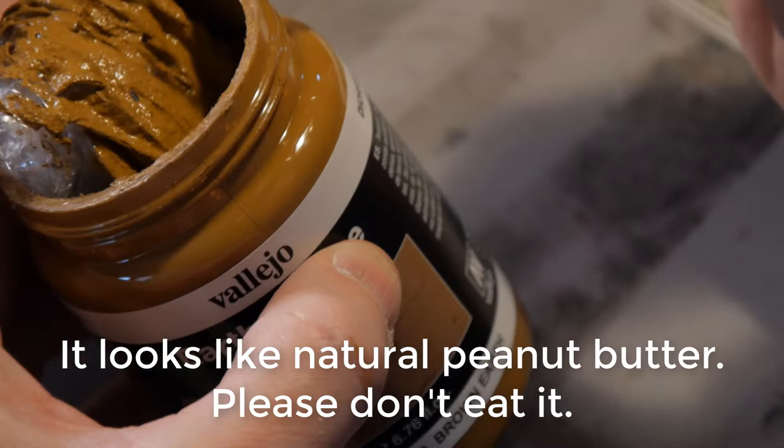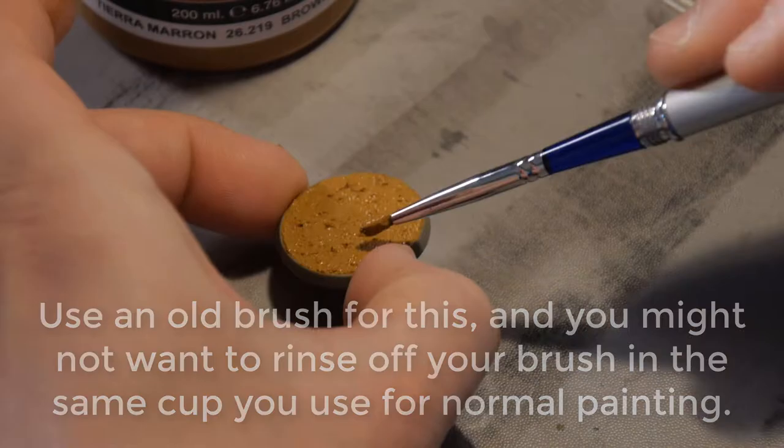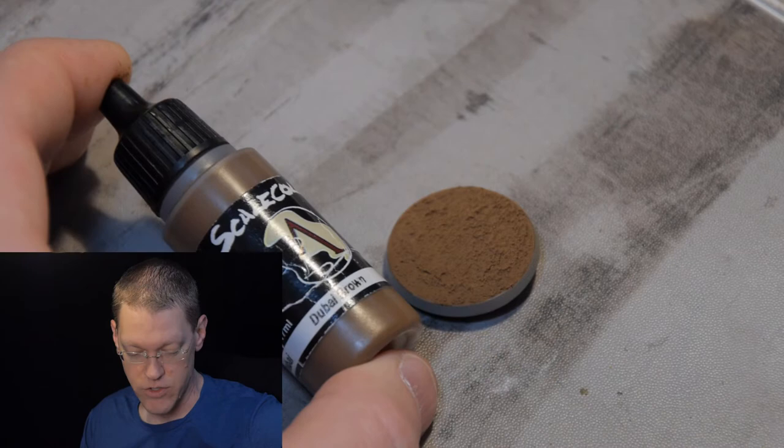So you just take a little bit of this product. I have a plastic bag on here to help keep it from drying out, but you can see it's pretty thick and it's got texture to it. I'm just going to dab it onto the base, covering the whole surface. So earlier today I actually went ahead and applied that texture to this base, let it dry, and then applied Dubai Brown over top of it for a base coat.